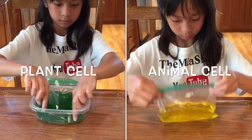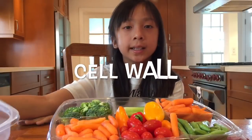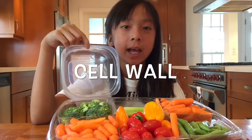Notice how I'm putting the plant cell into a container. This is the cell wall — we're going to use this plastic container to represent the cell wall of the plant cell. The cell wall gives added support to the plant cell.